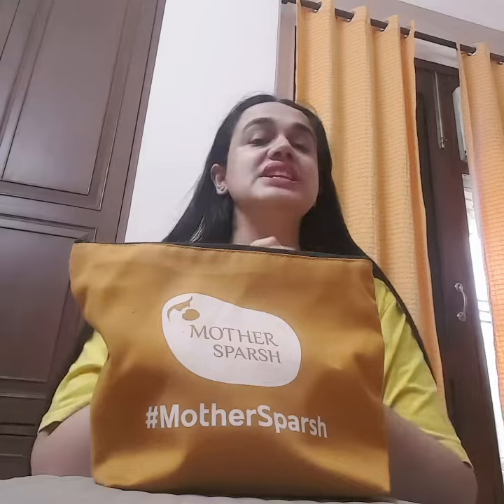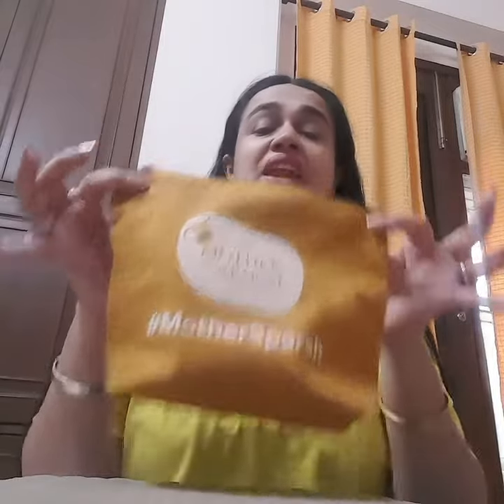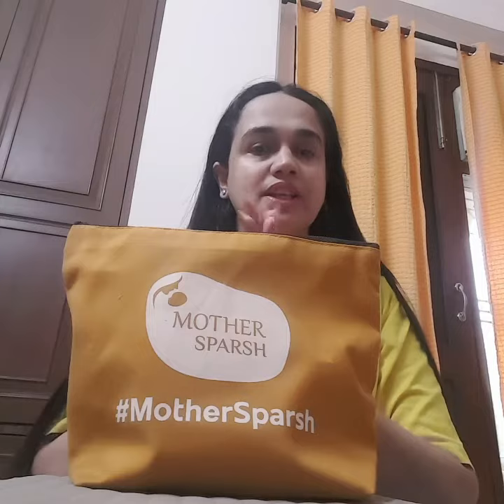Hi guys, today I am here to tell you about a very good thing called Mother's Pash. As we know, prevention is better than cure. So Mother's Pash has launched their Go Away Mosquito Travel Kit. This is a very nice kit which is a complete package which we all mothers need.